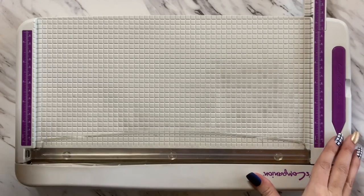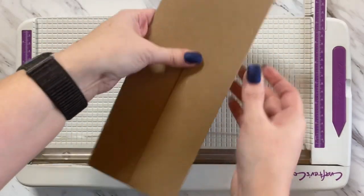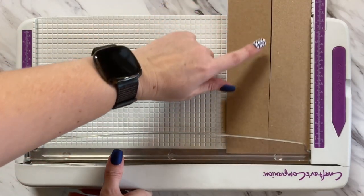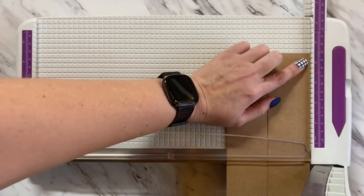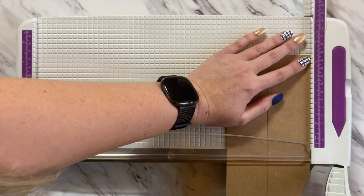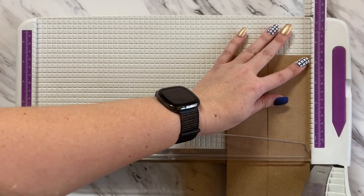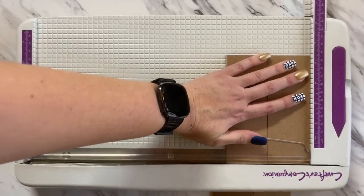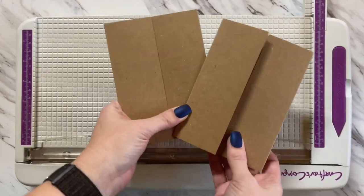Now we're bringing back in the guillotine. We have our long gatefold and we need to chop this down to 5½ inches, and we'll have two gatefold cards. I like to go just a little bit less than the 5½, cut it off, and then we have our two gatefold card bases ready to go.